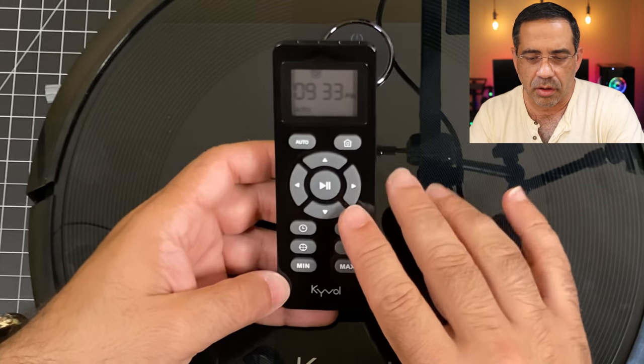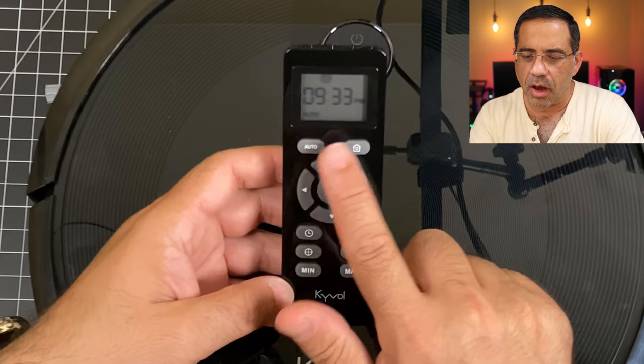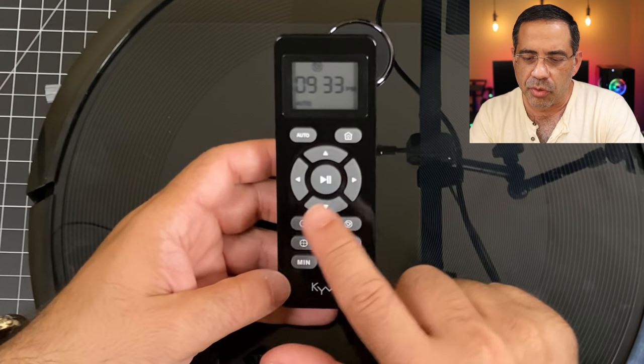For those interested in the remote itself, let's check that out. This is the manual remote. Keep in mind that I have mine automated, so I really don't direct it with this at all. But you do have the ability to make it go in any direction, play, pause, auto, make it go home. You could use this to schedule the cleaning, but I prefer to use either my Amazon or Google device to do that. You can also set different routines, but again, I control everything through either Alexa or Google.